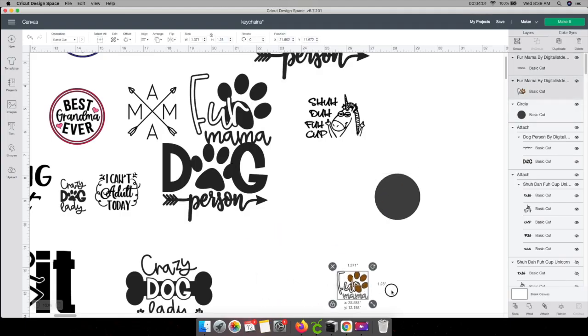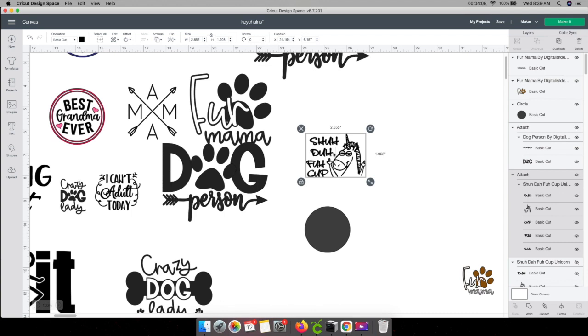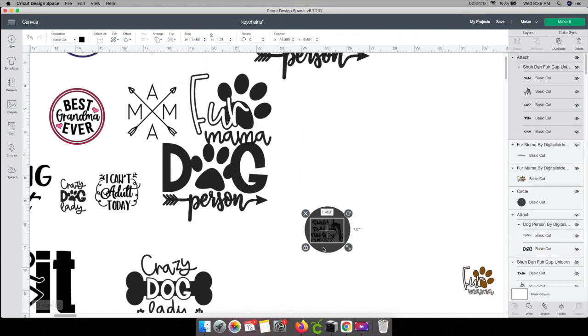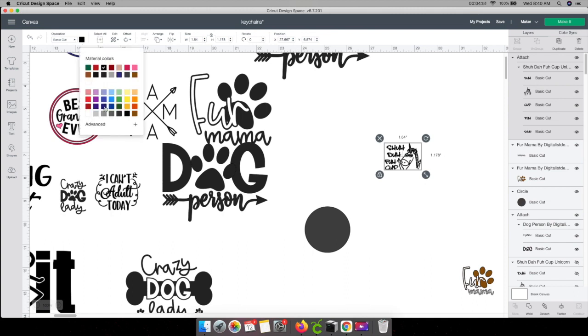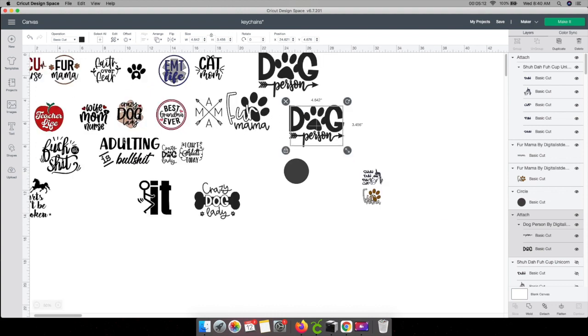I'm going to move this one over here because this one is done. I'll shrink it up a little bit, put it over this, and go to Arrange and Send to Front. So I'm just using the circle to see what it's going to look like. I like this one — I'm going to leave it. I'm thinking maybe a holographic color, so I'm going to change this to purple. The reason I'm doing purple is so I'll remember when I cut it out that purple means holographic. Let's move on to the next one — I'm not going to show you all of these, just a couple.